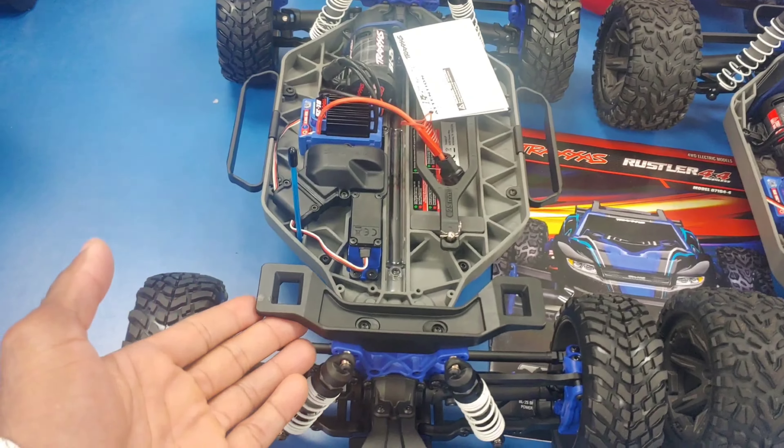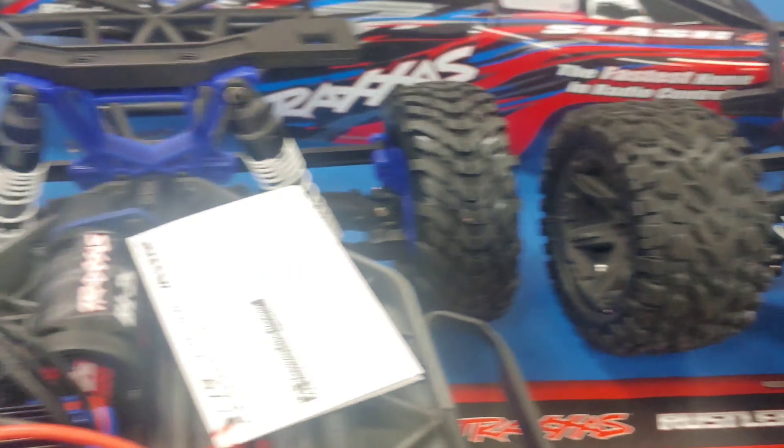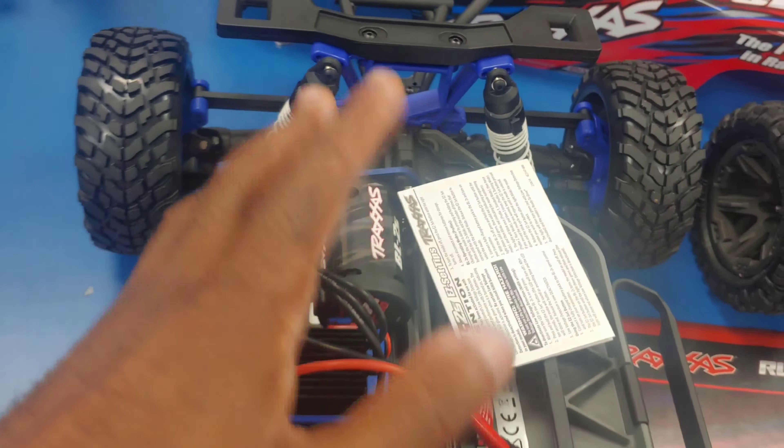I know you guys probably want to see this test run quickly, so we'll take this out in the parking lot. I think they probably should have put threaded body shocks on these, but they did do the updated shock caps — so you don't have to worry about those popping off like they did on some of the previous models. They also have a center diff, and there are all kinds of different upgrades you can do for it.